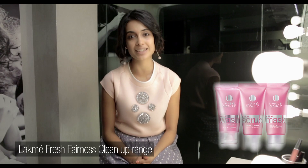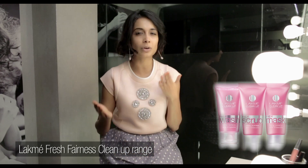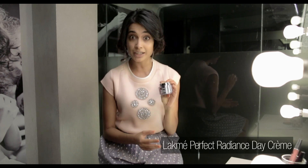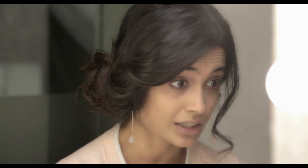Before I start with my base, I want to make sure that my face is fresh and clean. I'm going to use Lakme's Fresh Fairness Clean Up Range to make sure that all those little impurities from pollution are completely off my face. To make sure my makeup glides on smoothly, I want really well moisturized skin, so I'm going to use Lakme's Perfect Radiance Day Cream, which has sunscreen in it — never leave the house without sunscreen.